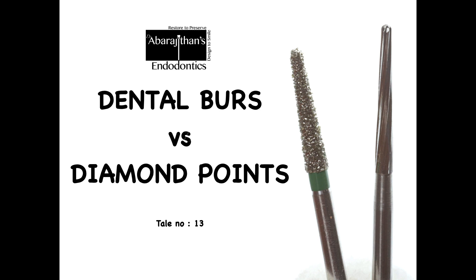Hello friends, welcome back to Endo Tales from Life. In this episode we are going to talk about something that is used every day in a dental practice, and yes there are a lot of facts that are unknown about it. We are going to talk about dental burrs and diamond points.